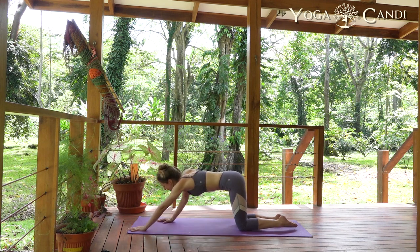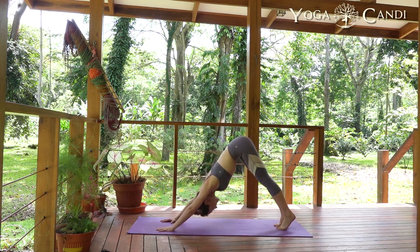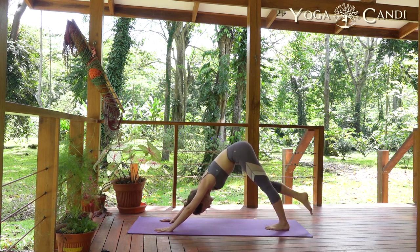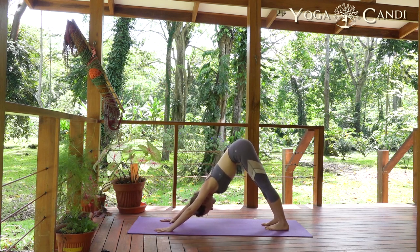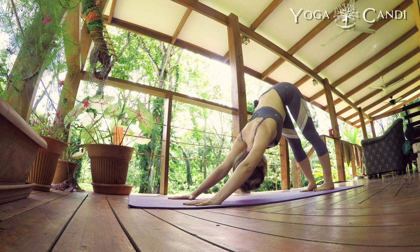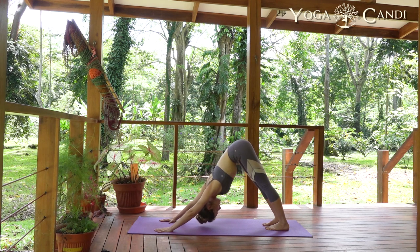On an inhale, walk our hands back and take our first downward facing dog — send the hips up and back. If your heels aren't touching the ground, no worries at all. Walk through the feet and become nice and still. Now we're in a bit of an inversion, so see if you can engage the Mula Bandha here — suck the belly up and in, then send your attention all the way to your root lock, sucking it up and in. Let's take three deep breaths.